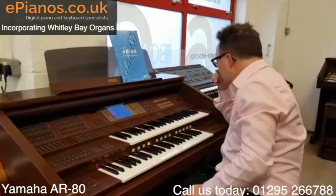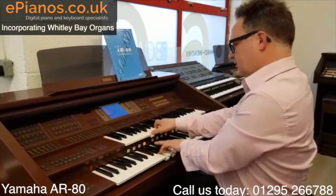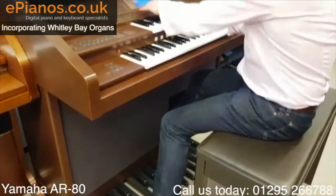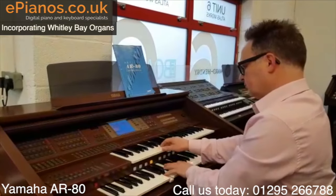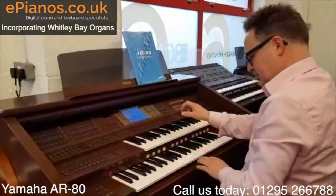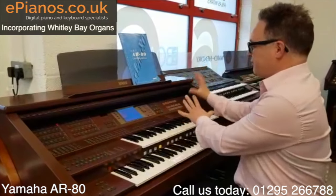I'll give you another example — we're going to Classical Organ. This is the really big, sort of church organ sound. The Choir. Grand Cathedral. Bass sound, the Great. Again, some really good preset sounds just at the touch of a button, from the categories.